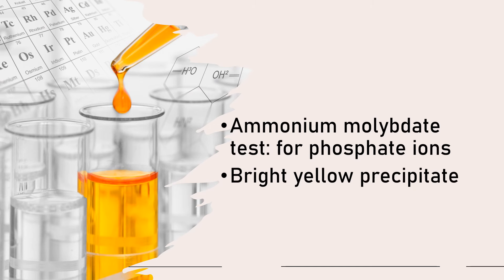Your ammonium molybdate test — this one is a test for your phosphate ions. Phosphate ions are present in your DNA. The reagents utilized are nitric acid and ammonium molybdate. The positive result is a bright yellow precipitate in the presence of your phosphate ions. If phosphate is absent, it will not give you a bright yellow precipitate.